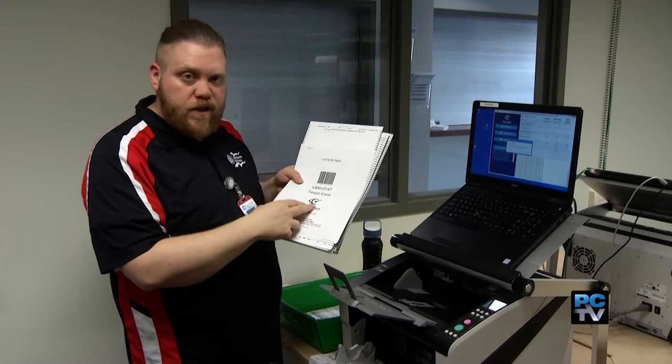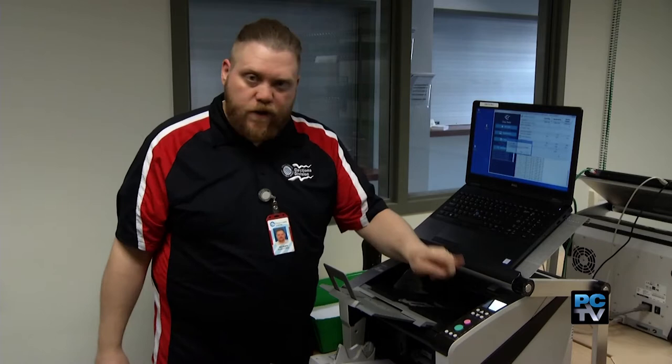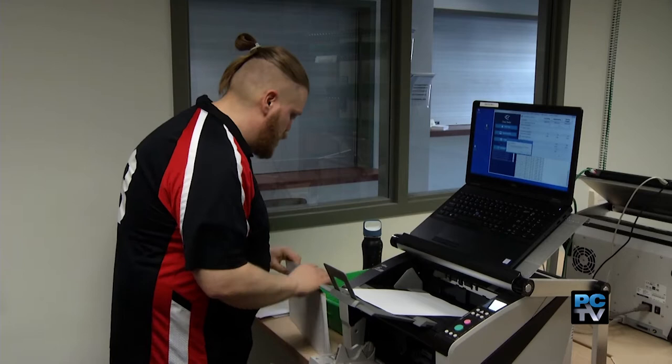This is signed by everyone who touches it, including myself. I take this document, I put it in the scanner, hit green for go. This will let the system know that I'm going to start box 147. Then I can take my ballots, stick them in the scanner, and hit green for go.